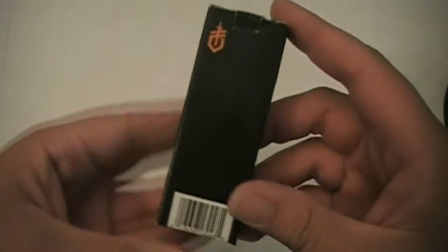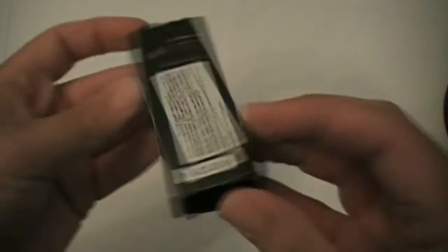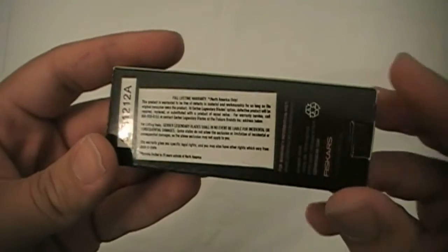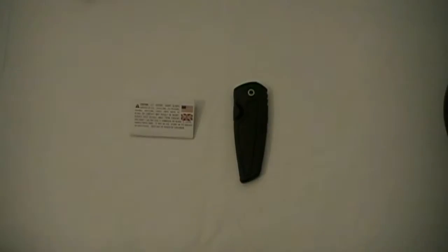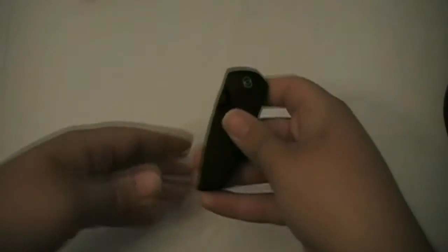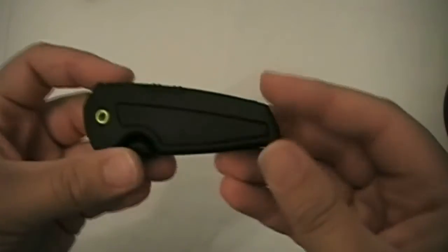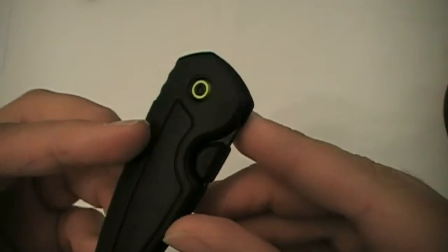Here's how it comes — just a plain black box with the Gerber logo, Gerber on the side, and some warranty information. Inside there's a piece of paper with warnings and warranty in multiple countries. And, of course, the knife itself — all black handle with a green screw accent. Nice.